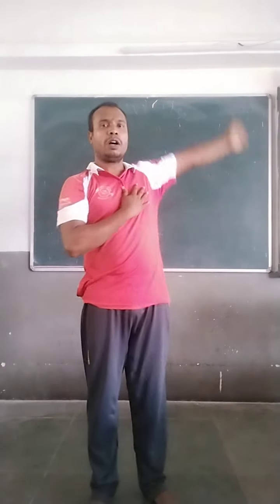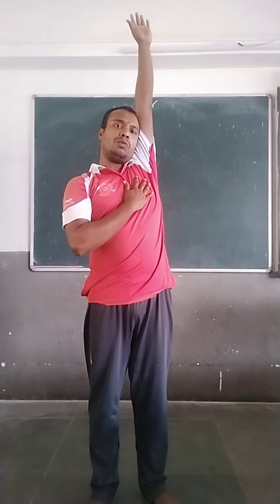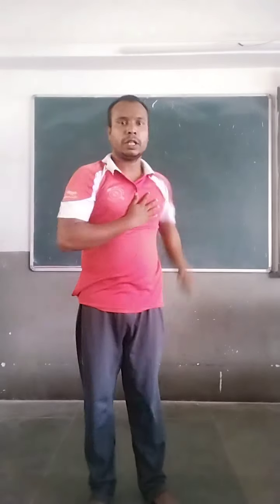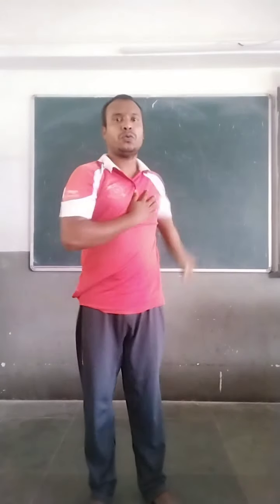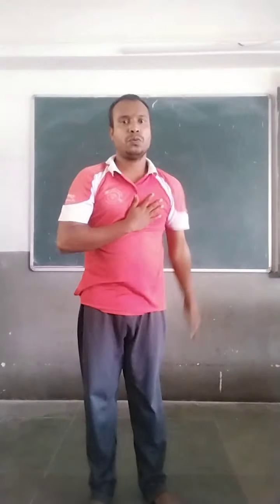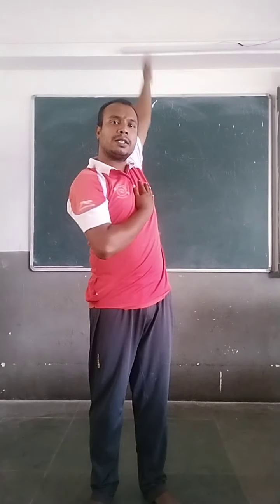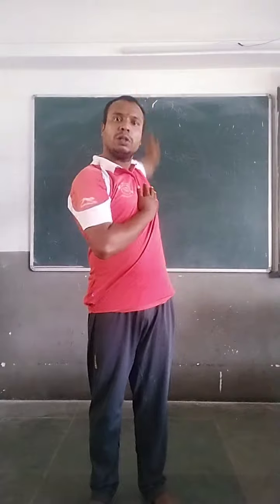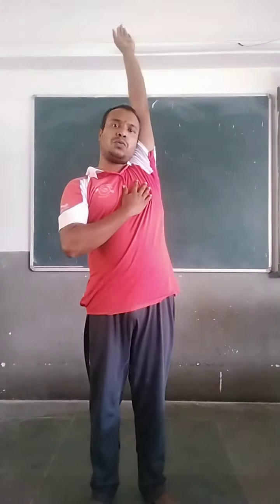Hand change. Now, right arm. Hand rotation inward. One, two, three, four, five. Now, reverse. One, two, three, four, five.